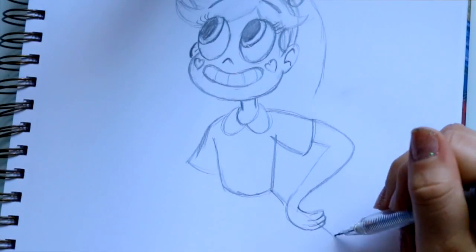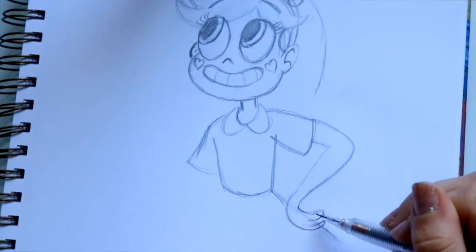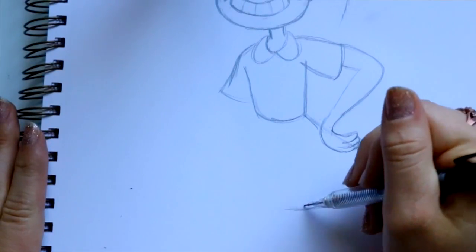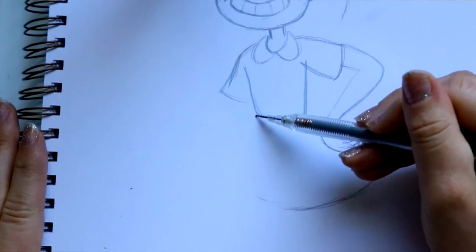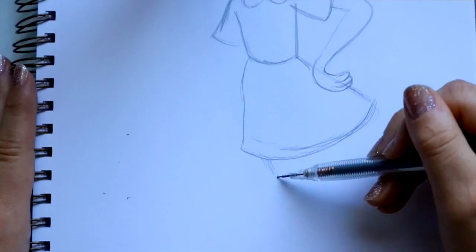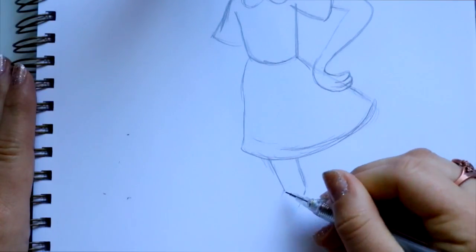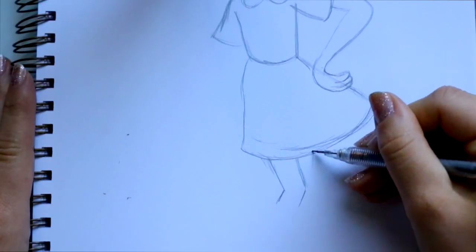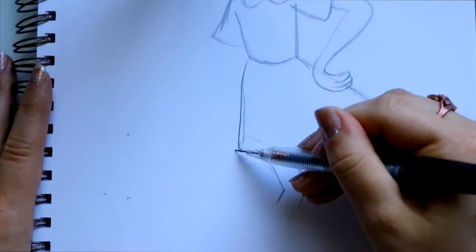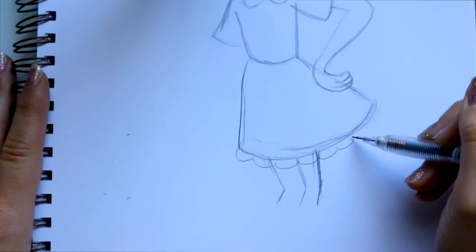So her arm and her hand — I always draw through stuff just to kind of line it up. It's actually going to be her hip that her hand is resting on, so we're going to curve this down and go back up to the side of her hip, bringing this all the way over here. Kind of in the middle, I'm going to bring down one leg — she's got a pointy knee. Then we have the other leg that's just tucked to the side right here. And underneath her skirt, I'm going to give it the little trim that's along the side.